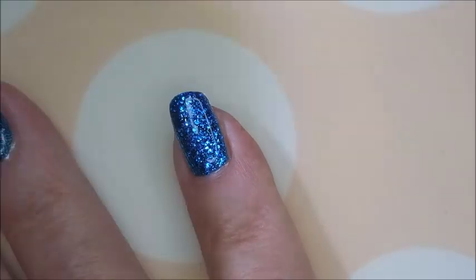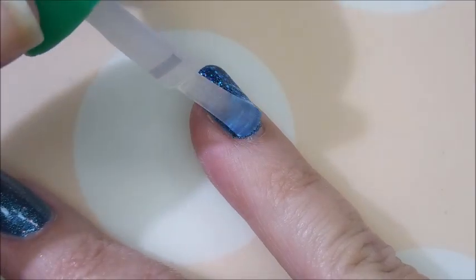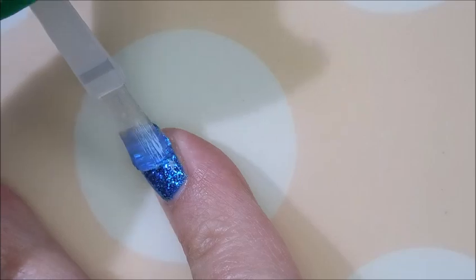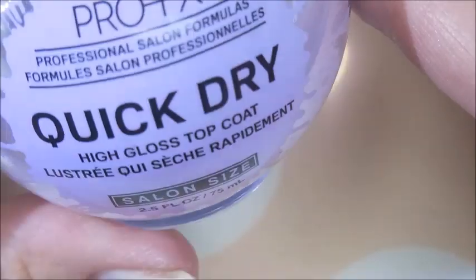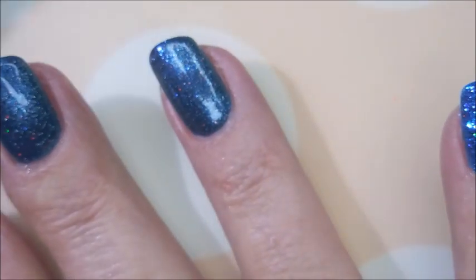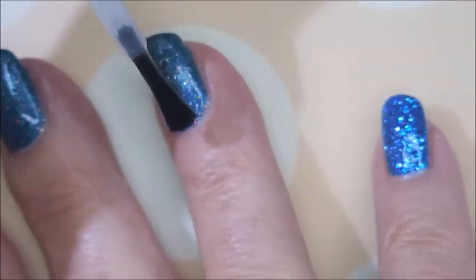I'm gonna top the bumpy ones with Jealous from American Classics. This is like my glitter food — the top coat I use over those chunky bumpy manicures to help smooth them out so they don't eat the top coat so bad. So I'll put a coat of that on, and now I'm gonna top everything with Pro FX quick dry top coat to get it to dry down so that we can do some playing.